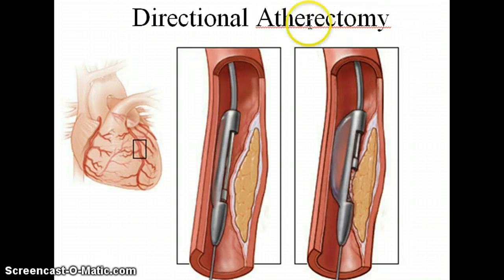Where atherectomy is different, atherectomy is a procedure that actually removes the plaque, not just pushes it away. There are two types: the first is directional atherectomy, which uses a knife and blades to actually cut away the atherosclerosis.